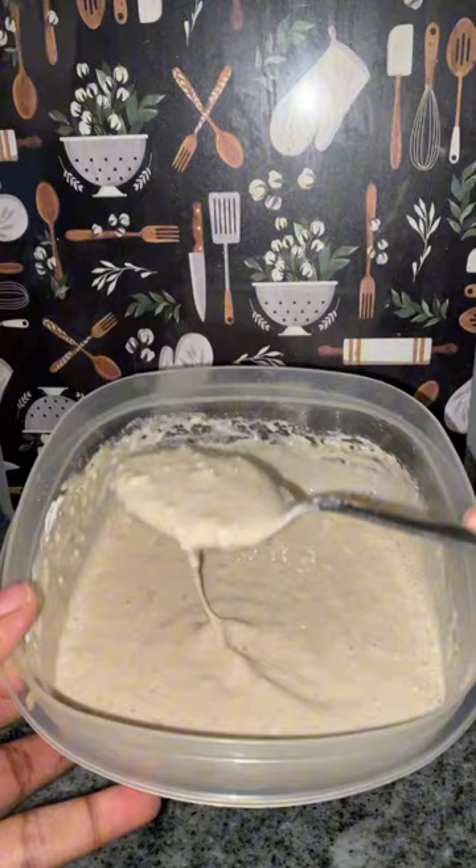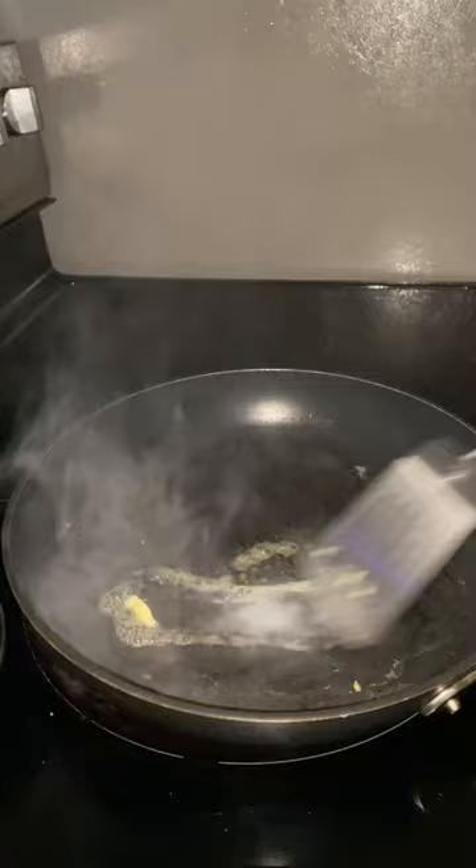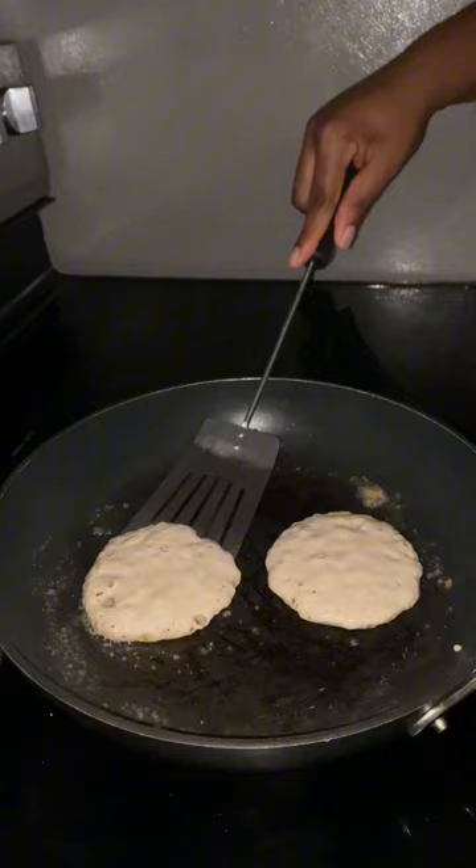Then you're going to turn your stove on to medium-high heat. Add in butter to your pan and spread that all around until it covers the entire pan. Pour your pancake mix in — I'll be doing two at a time. Once it starts to bubble, that is when you flip it. It should be a nice golden color.